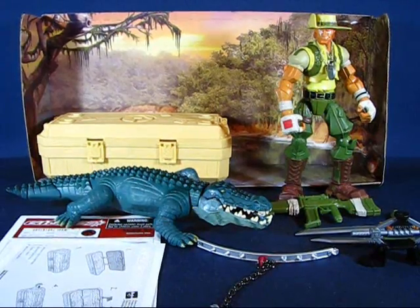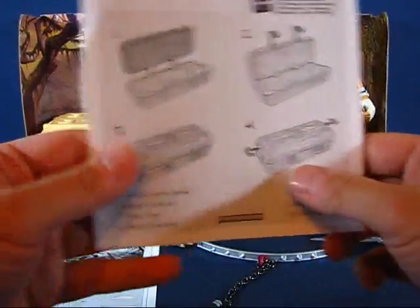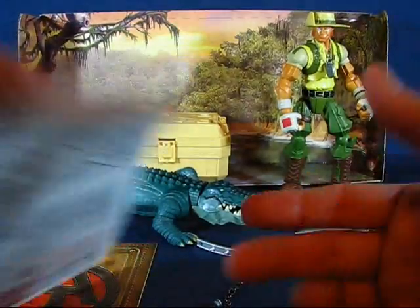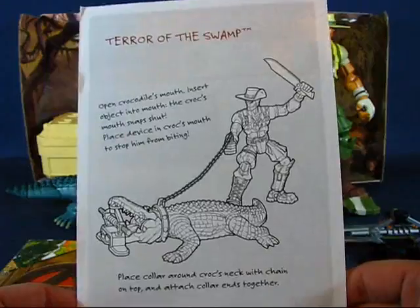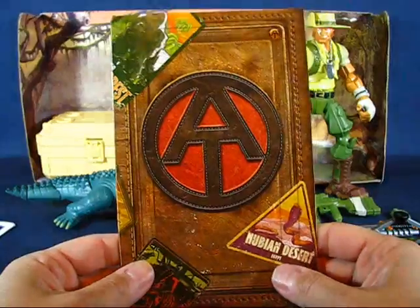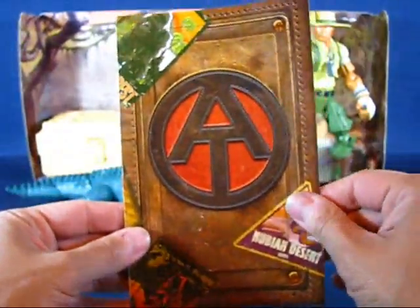We have Recondo out of the package and we'll go over the accessories first. First up we have an instruction sheet on how to put the crate together — fairly basic. Next up we have a visual checklist of all the items that come with the figure, and on the other side how to use some of the accessories. And next up we have a very interesting item — sort of a survival guide. It looks like Hasbro put a lot of effort into putting this together and it's very very nice.